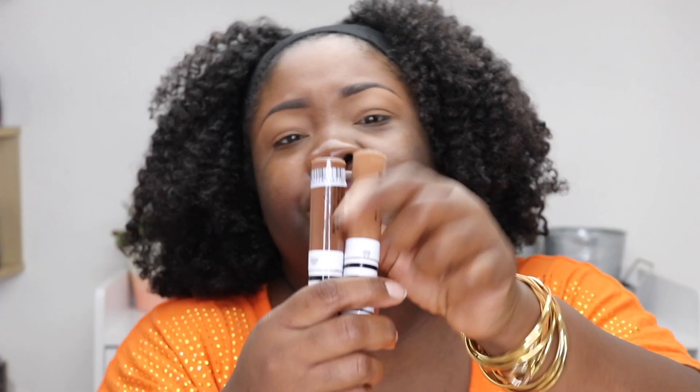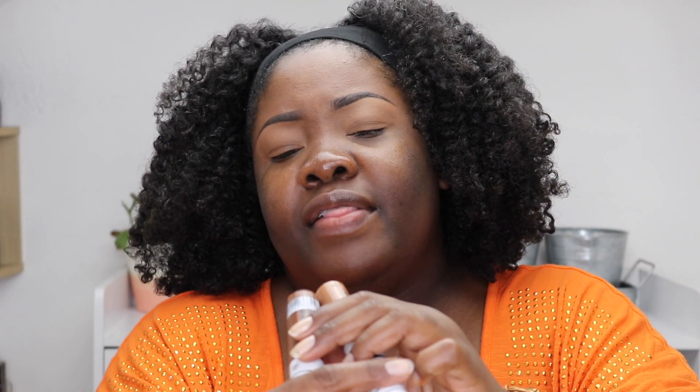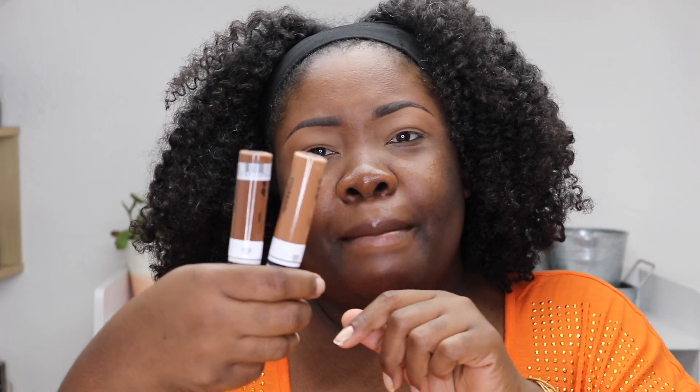On the top of my brows I mixed two shades: bronze, which is the lighter shade, and espresso, the darker shade. I mixed the two and did the top of my brows with that, so that's what you're seeing right here.